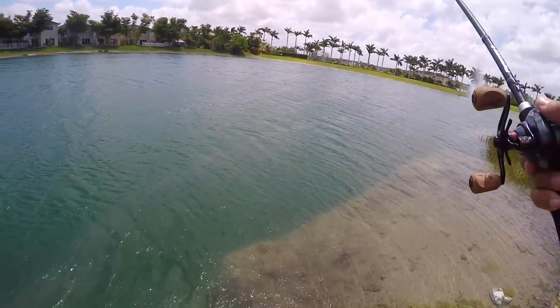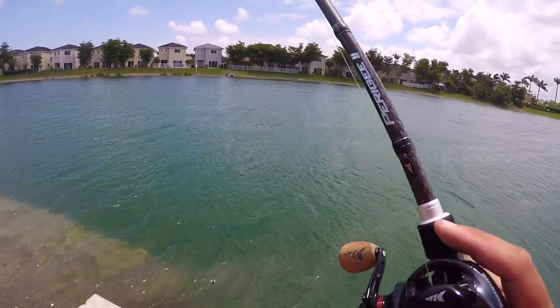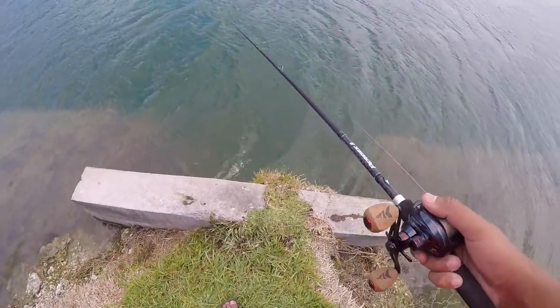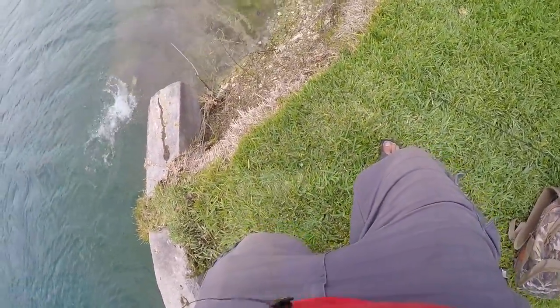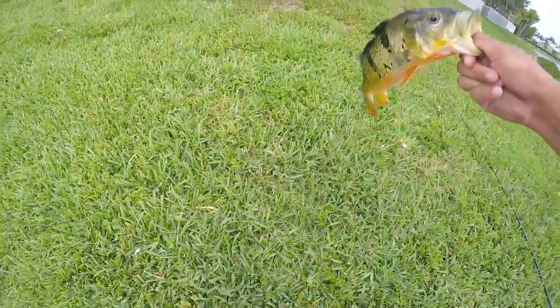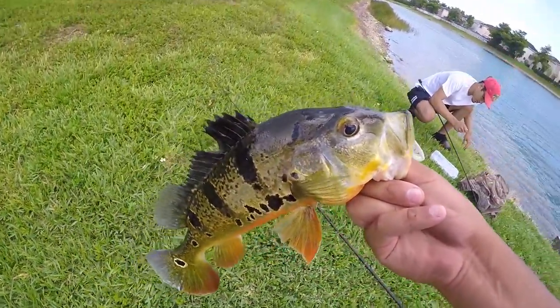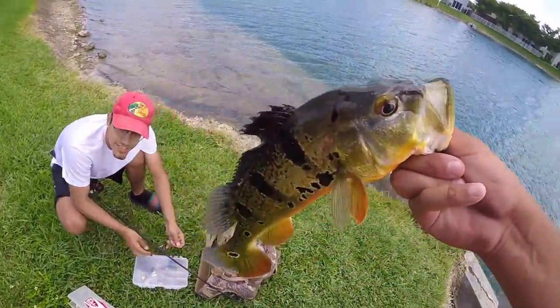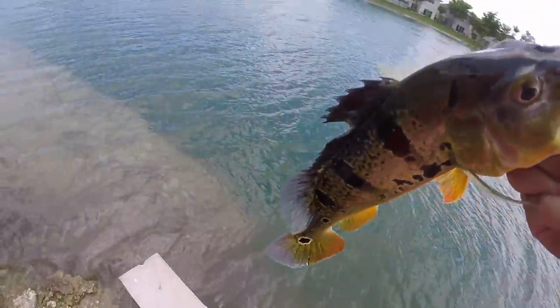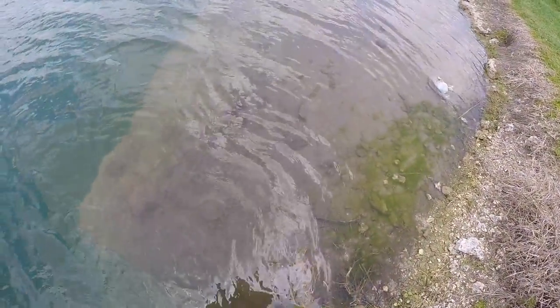Oh my god, I had him - oh no, he's probably not going to eat again because I hooked him. The sun keeps going in and out. I got him! Whoo - oh no, it came off. Look at that - back-to-back peacocks. I just caught one, Julian caught one. This had to be like a pair, a bedding pair that was down there. We both caught them in the same exact spot. We caught both that were here so there's no more to catch in front of this strange pipe. We're gonna let him go.